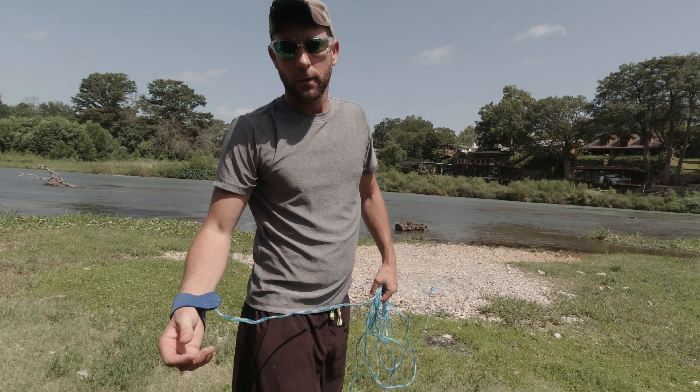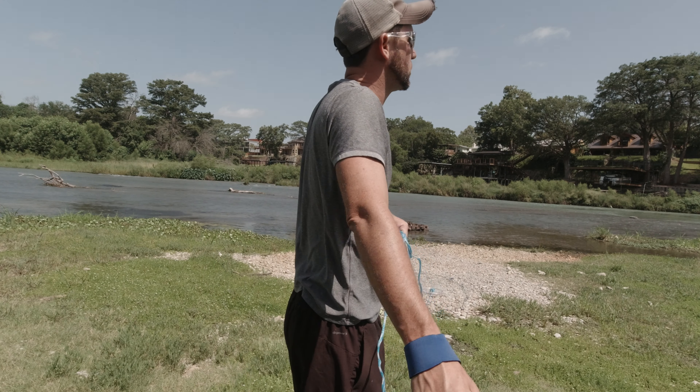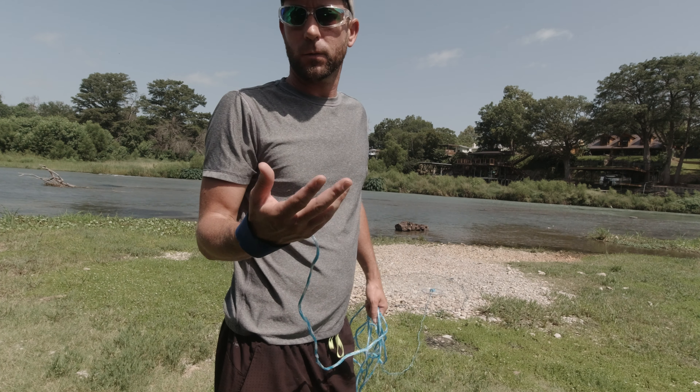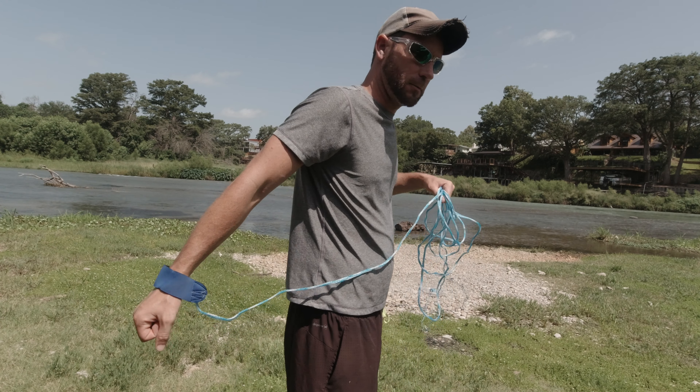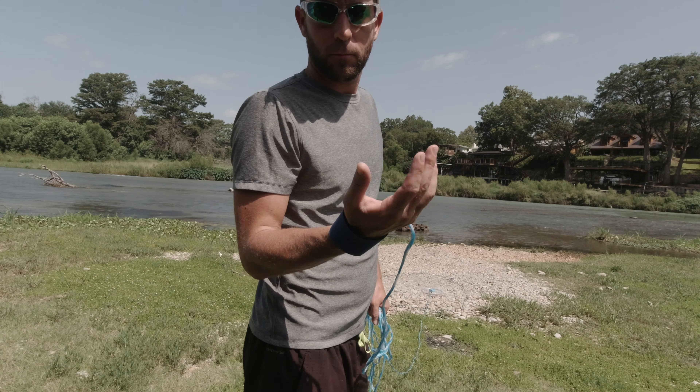You don't have to throw it hard, you just want to get enough momentum to get those weights moving. If you chuck it really hard, they normally don't open very well — but that's with any cast net. You need a smooth, solid, over-under to throw the net appropriately.